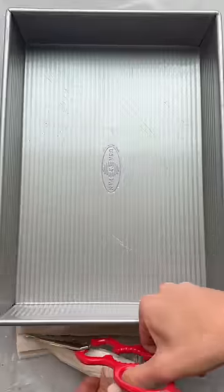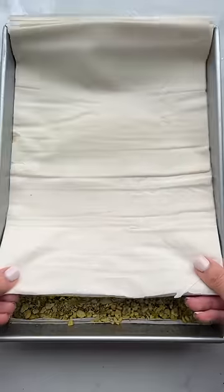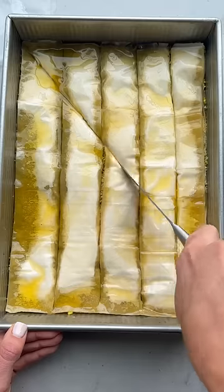Place some filo sheets in the dish, add the pistachio mixture on top, and then place the remaining filo sheets over that. Once you pour the ghee on top and cut it, it seeps through all the layers and bakes perfectly.